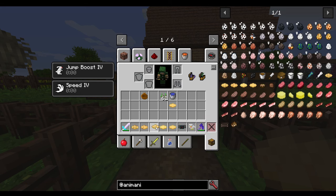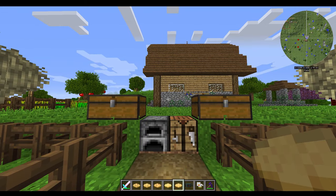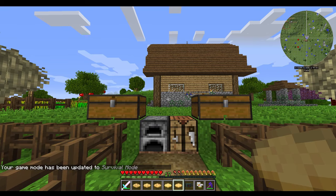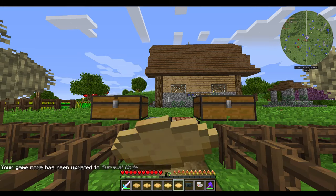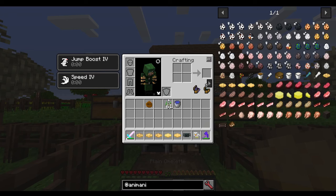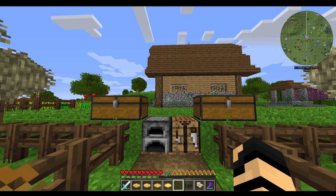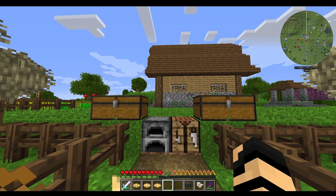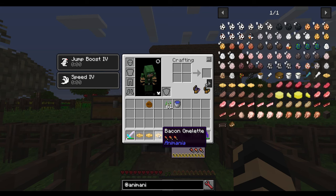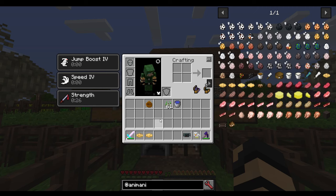I have a regular omelet, a cheese omelet, and a bacon omelet. Let me switch to survival mode. Plain omelet — I eat that, and it basically filled up my hunger and saturation. Cheese omelet — a little bit better, slightly more saturating, a little bit different stats. Bacon omelet — I gained Strength for 30 seconds from a bacon omelet. That's great.